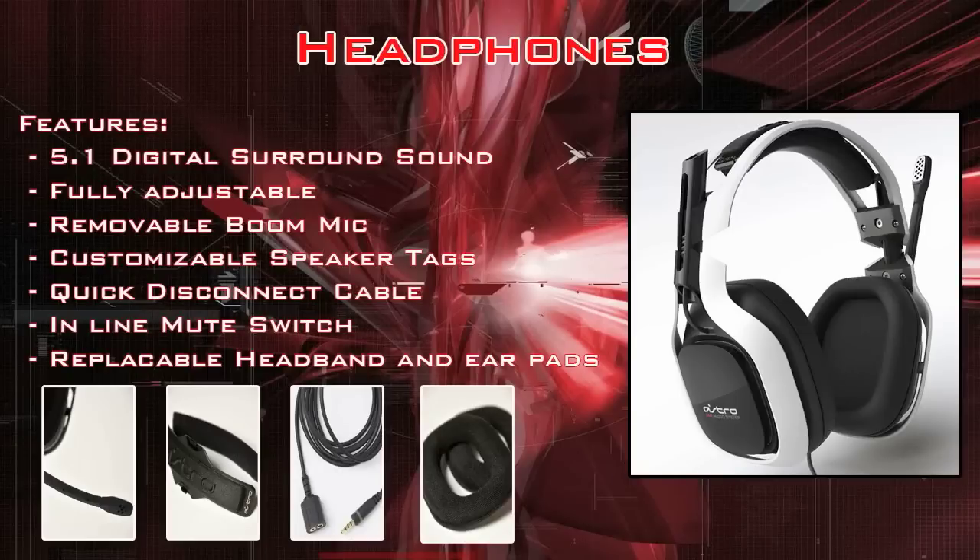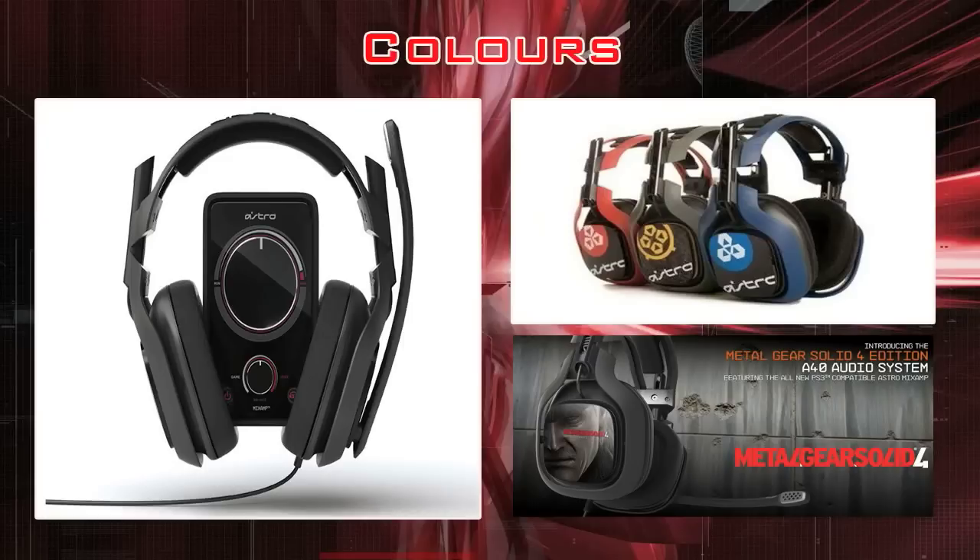Basically, everything on the headset is replaceable, such as the boom mic, which you can place on either side of the earmuffs, the headband, the quick disconnect cable, and the ear pads themselves. They can all be purchased on Astro's site for a fairly reasonable price. If something gets worn down, you don't have to worry about buying a completely new headset.